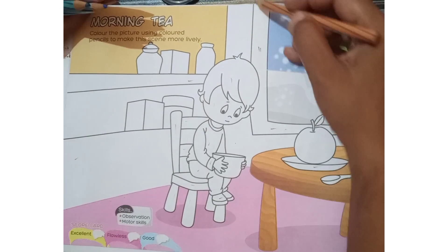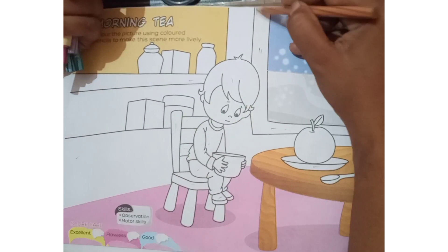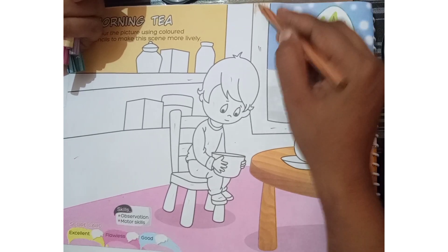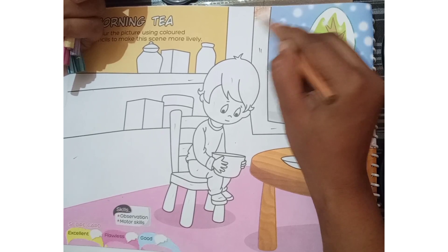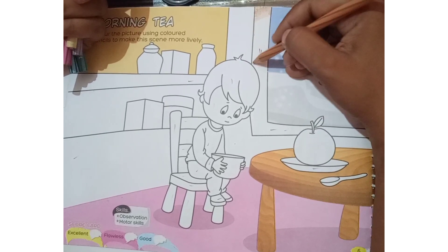So I am going to start with the window. First of all I am just going to put the color by the outline.